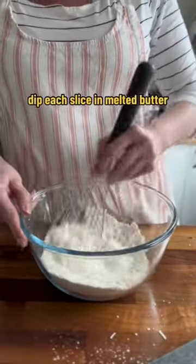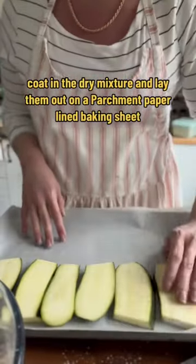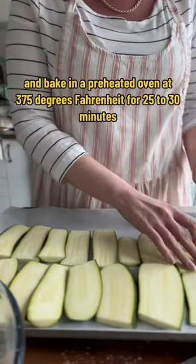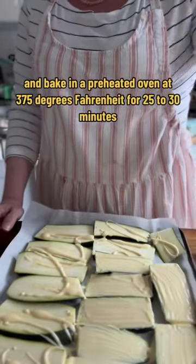Dip each slice in melted butter, coat in the dry mixture, and lay them out on a parchment paper lined baking sheet. Top them off with some extra dry mixture and butter, and bake in a preheated oven at 375 degrees Fahrenheit for 25 to 30 minutes.